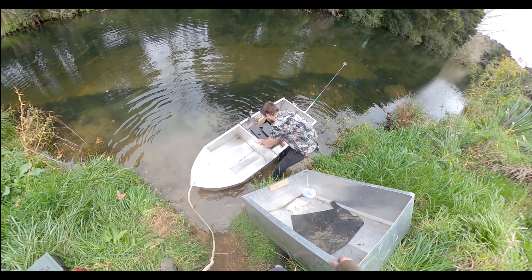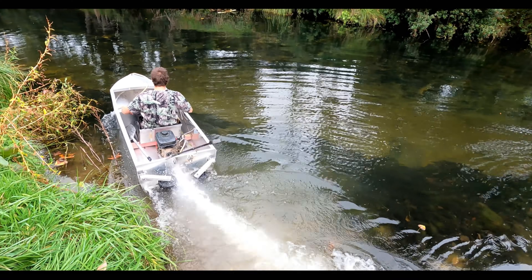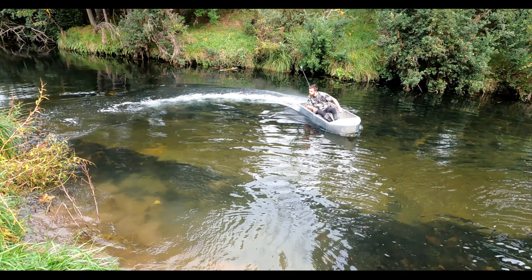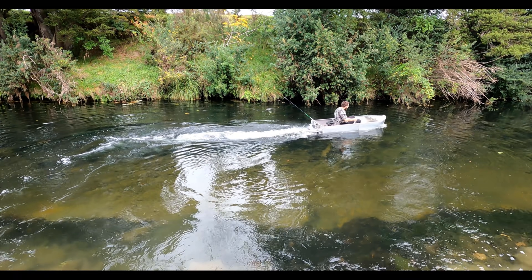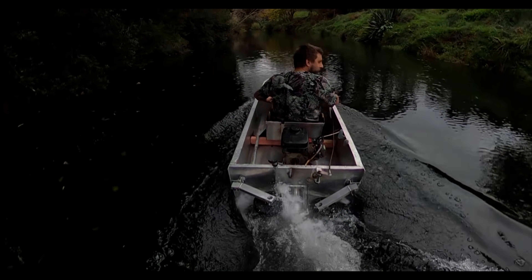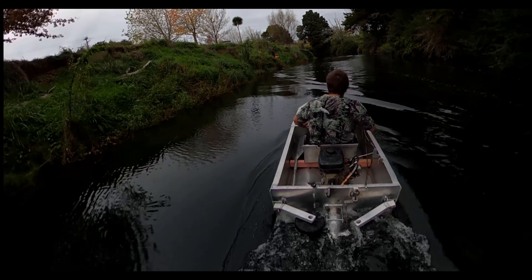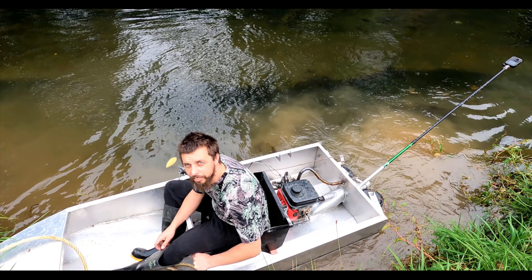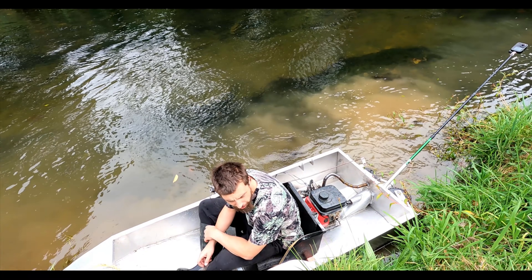It's actually easier to assemble in the water. You can see a bit of spraying back there where it's not all going out the nozzle. I think you can get more power out of a tighter nozzle as well.